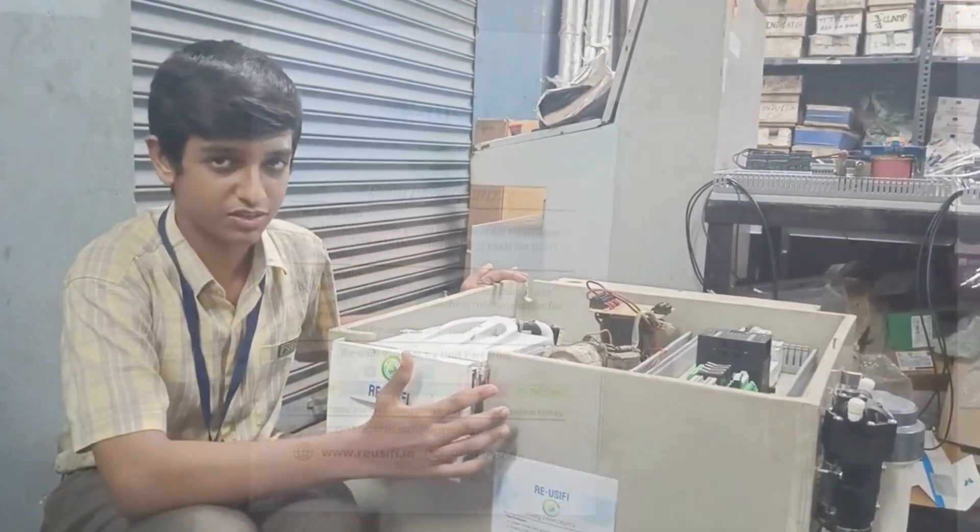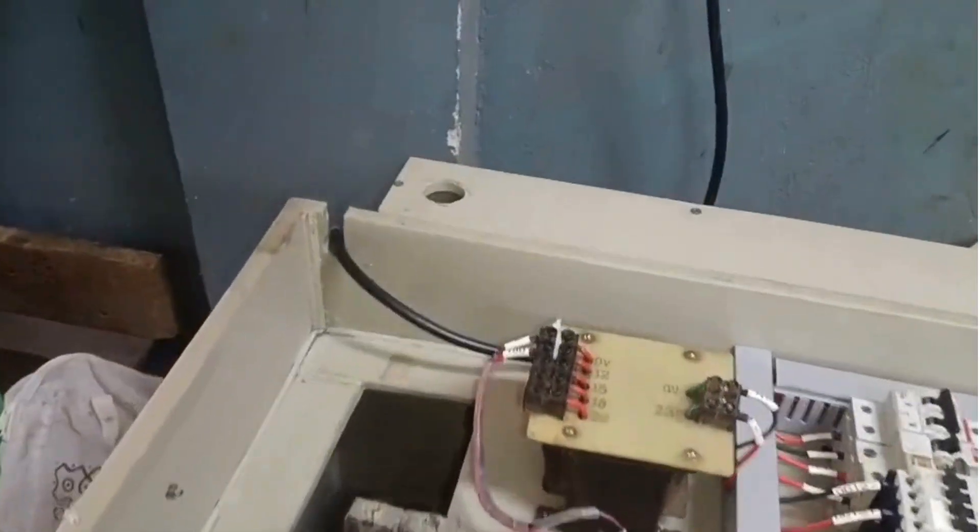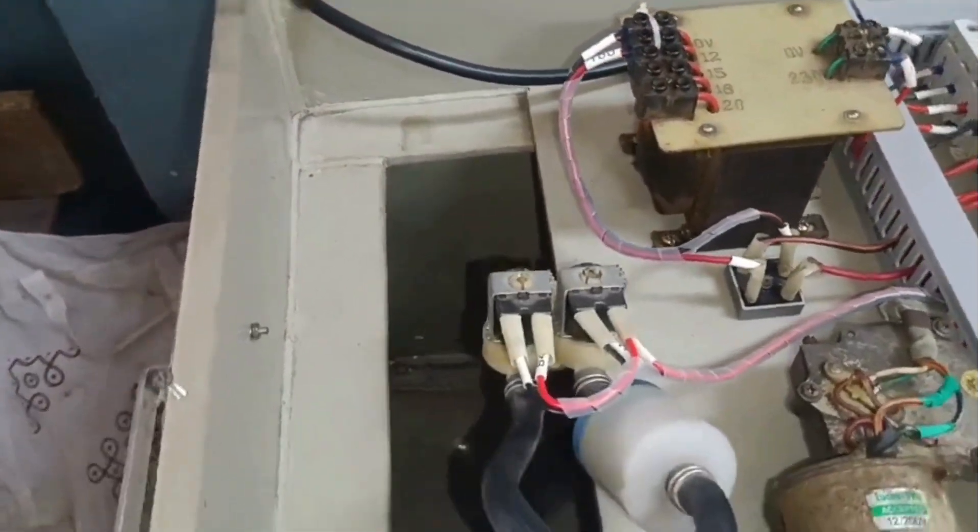This is Reusify's processing unit. Here's how the Reusify prototype works. First, grey water from the washing machine enters the unit through a reusable filter that removes dust and larger particles.